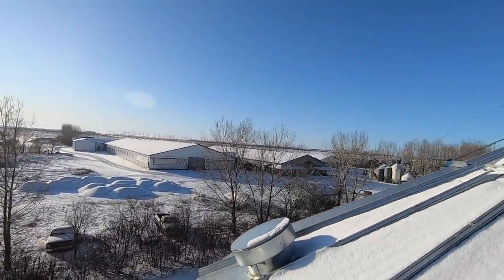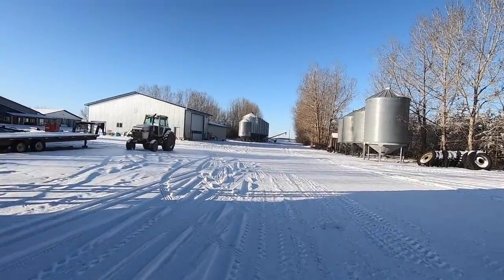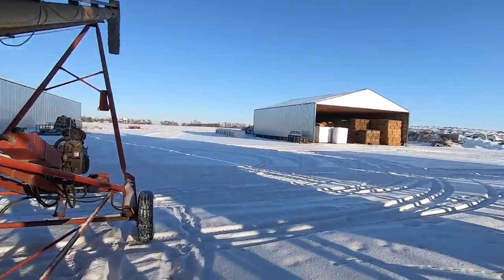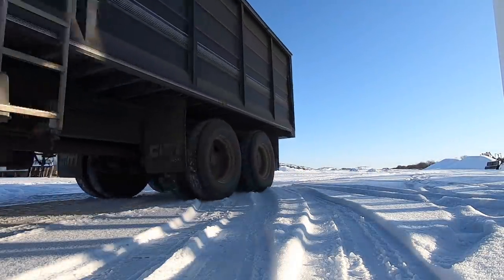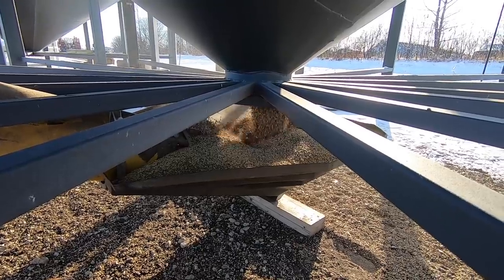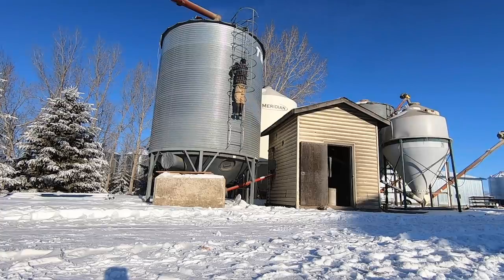Perfect, this is it. Sure is a nice view up here. I'm just going to use this smaller hopper over here — it'll be quite a bit of work to lug one of those big ones all the way out here. This is the last load we're dumping into it. I'm just going to climb up that ladder and knock on the side to make sure we don't overfill this bin. The truck is pretty much empty, I'm just going to idle the tractor down.